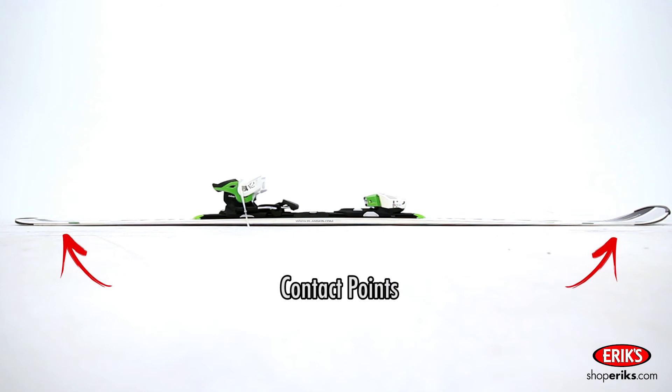The contact points are where the camber of the ski actually makes contact with the snow.